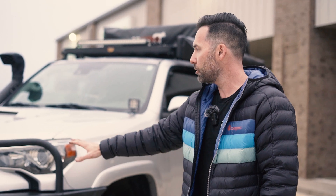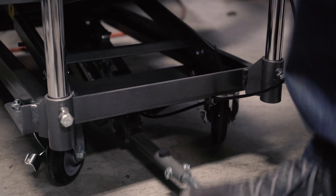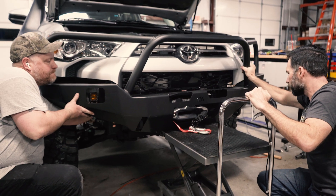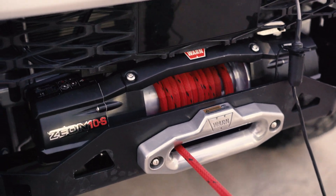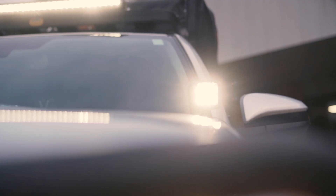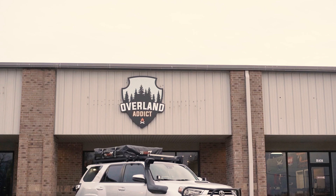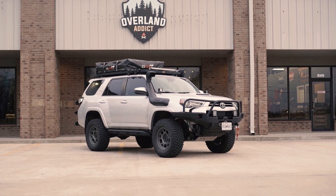The first thing you'll notice is the front bumper. Really aggressive looking — I really like it. This is a Backwoods Adventure Mods bumper with the bull bar. Inside the bumper, we put a Warn Xeon 10,000-pound synthetic line winch. You'll also notice some Diode Dynamics lighting on the front: the SS5s for the spots in the front, and the SSC1s in amber for the fog lights. That rounds out the front of the vehicle — it looks really aggressive.